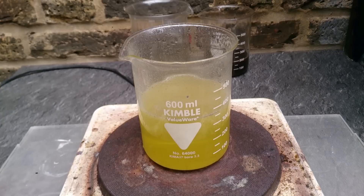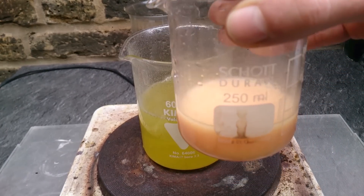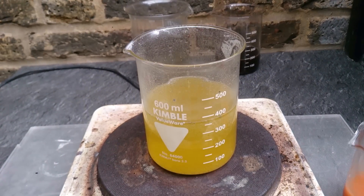I'm turning on the hot plate just to warm it up a little bit, and finally adding just a little bit of vitamin C that I bought from a supermarket. Keeping it on the hot plate just to warm it up.